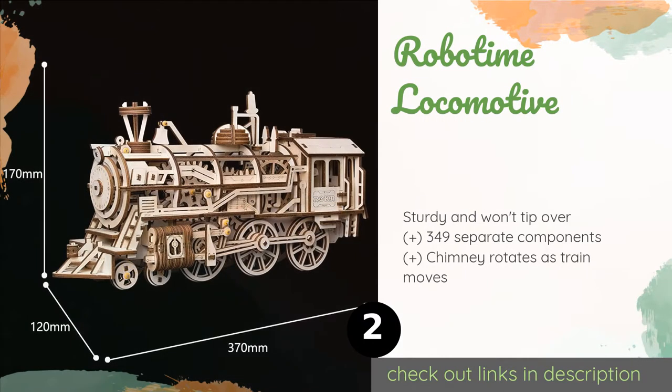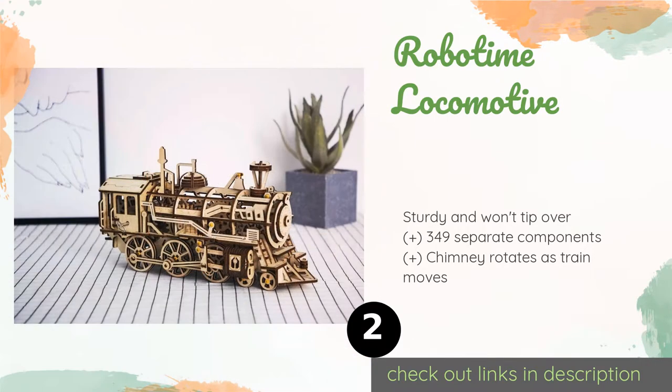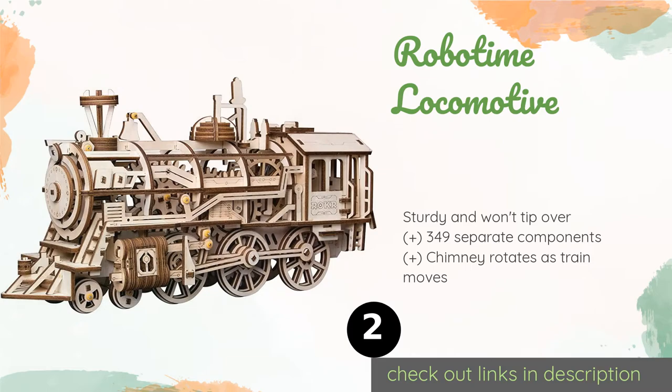Number two is the Robo Time Locomotive. The individual details of the Robo Time Locomotive are laser cut with extreme precision so they fit together perfectly and don't slip. The wood is smooth and exquisite looking, making this a great showpiece once you've assembled it. This product is available on Amazon for $50.